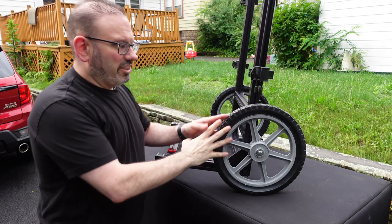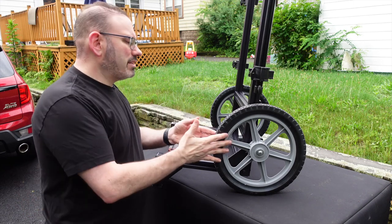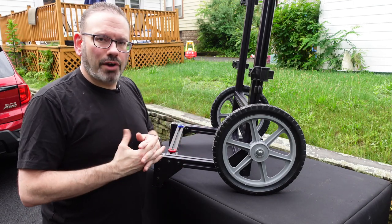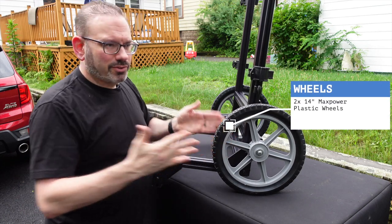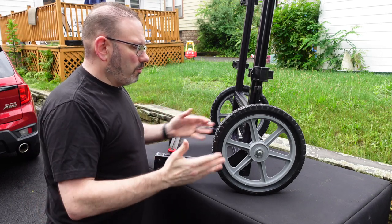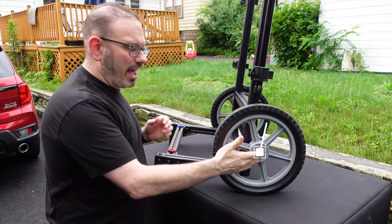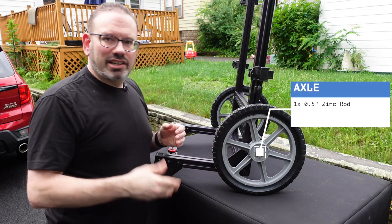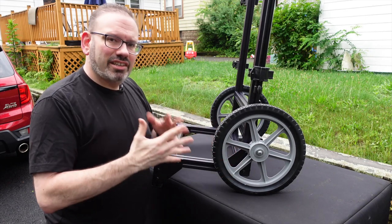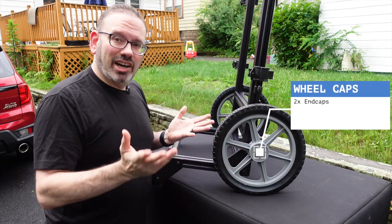I want to focus on the wheels — this got me for a long time. I threw questions on forums and kept overcomplicating what ended up being a very simple process. These 14-inch wheels are relatively inexpensive, got them on Amazon. All I had to do was insert this profile in the middle so a half-inch zinc axle could pass right through it. Cut it to length, slid the wheels over — no washers or gaps to worry about — then threw caps on the end. Done. This is how simple it was.